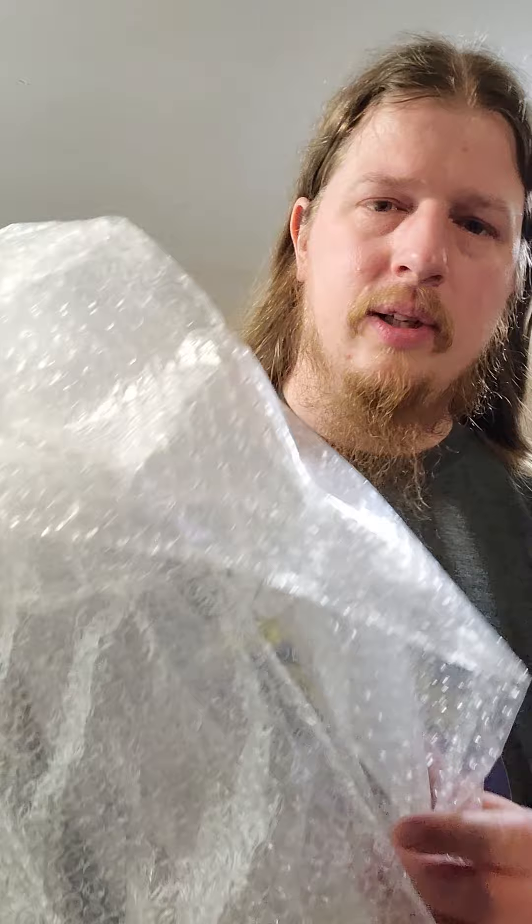So today I have for you a nice thing. It's this. I know what you may be thinking. You may be thinking, listen, Sean, you did some bubble wrap already in a previous video. I knew it would be correct. However, here's the kicker. This is no ordinary bubble wrap, okay?